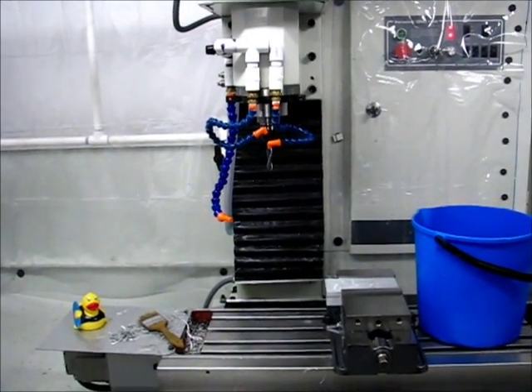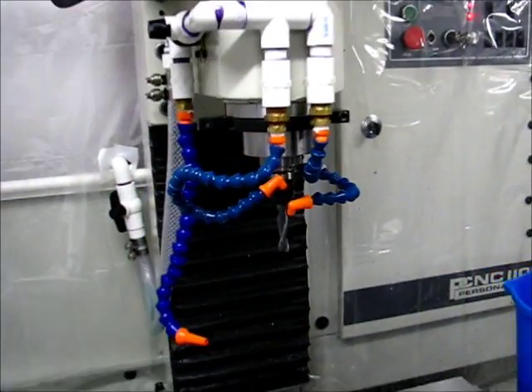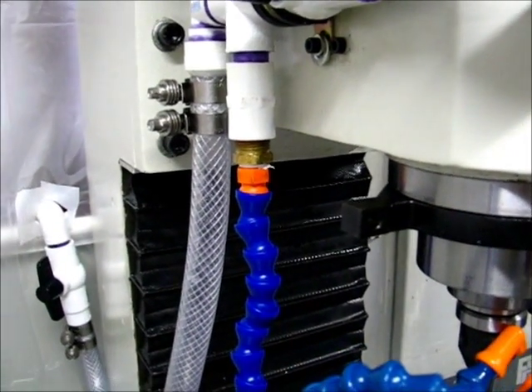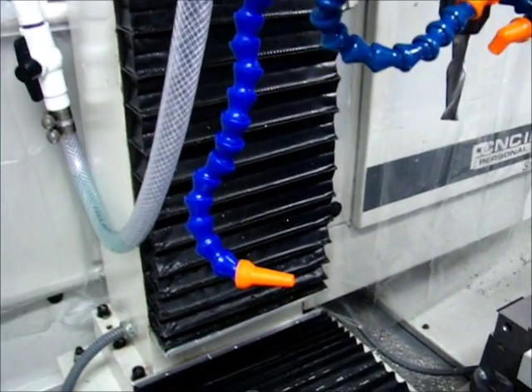It's January 19, 2013 and I'm in the garage working on the coolant flow testing again. I took the tarmac nozzle and modified it by removing the flow control valve and made it a straight shot. I didn't need a flow control valve here and it would provide a little bit of restriction, so I figured I'd remove it.